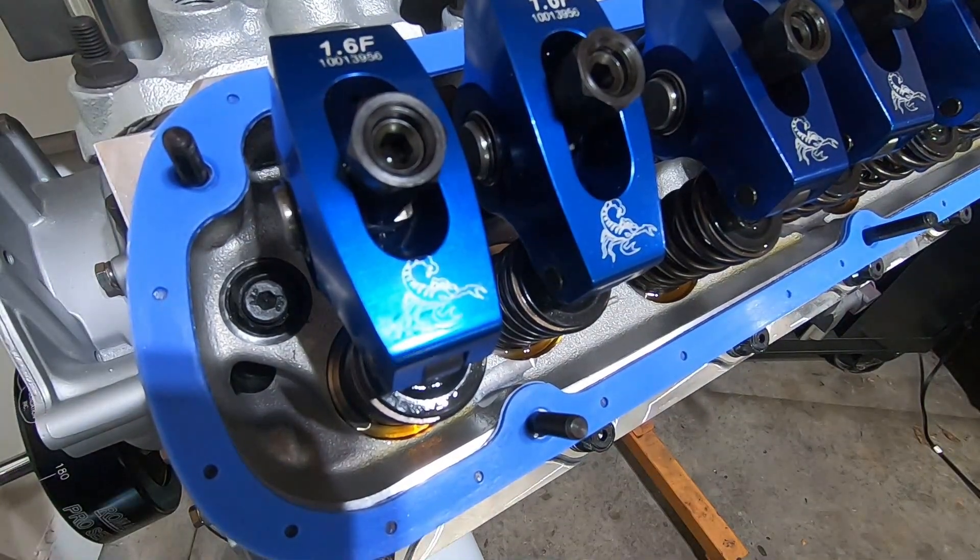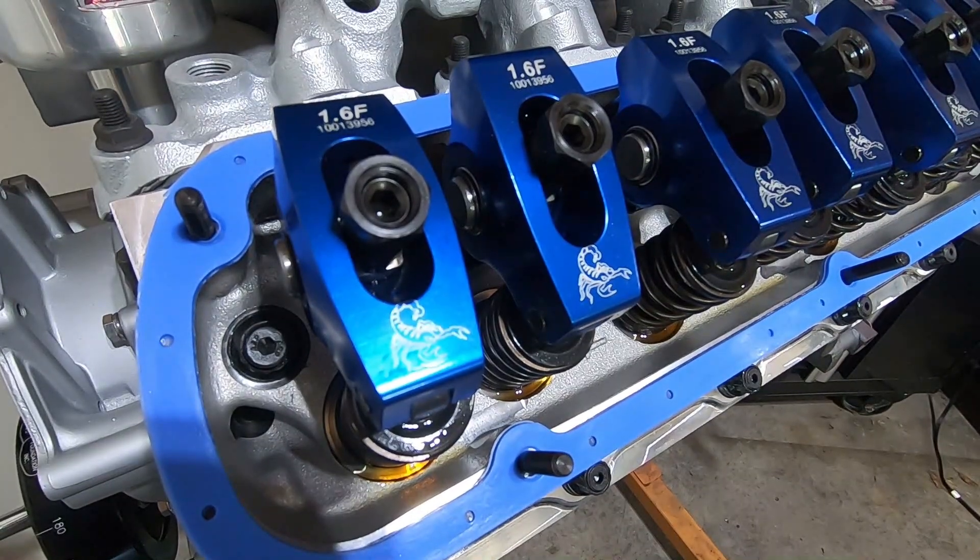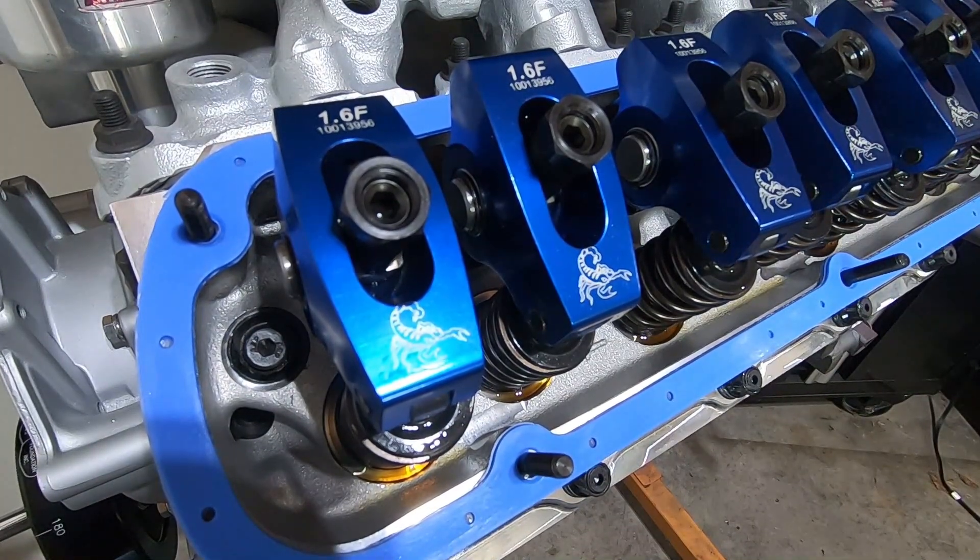That's all there is to it guys — fully adjusted. I really should have done a video on this a long time ago, but there you have it. That's the right way to adjust valves. Does it take a little longer to do each one? Yes, it does. But trust me, the power gains and knowing that your valves are adjusted the only proper way out there is well worth it. Thanks for watching.